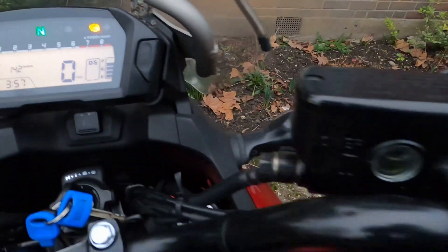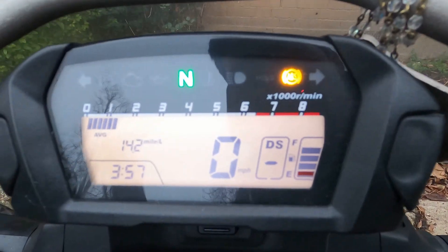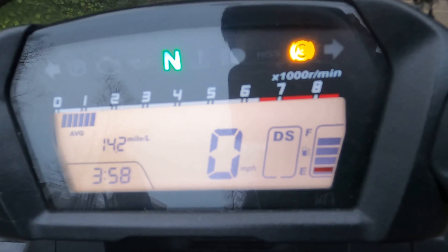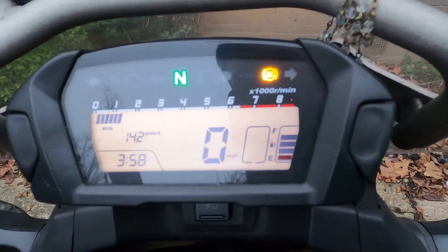Once you see DNS, start the engine but don't rev it — just start the engine. The engine is now being calibrated. This could take about five minutes if your bike is not hot; if it's hot it's pretty quick, maybe a couple of minutes. And there we go — the DNS is gone, which means the bike is now calibrated.